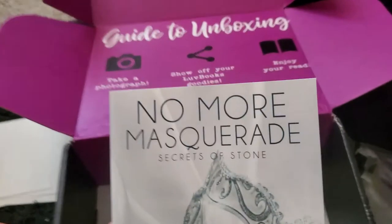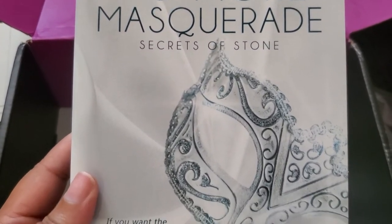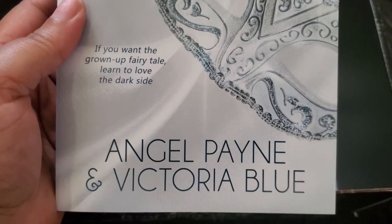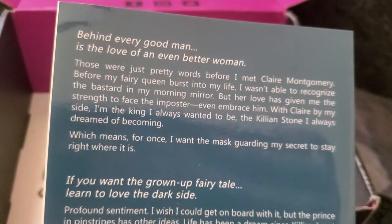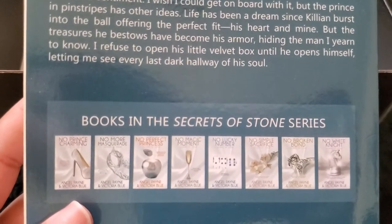The last and final book is the bonus book from Waterhouse Press — thank you! It's called 'No More Masquerade: A Secret Song,' and it's book number two in the same series as 'No Prince Charming.' I can see on the back there is a ton of books in this series — that is just heaven to me. I love the thickness of this book too. Pause the video to read the backs of all these books!